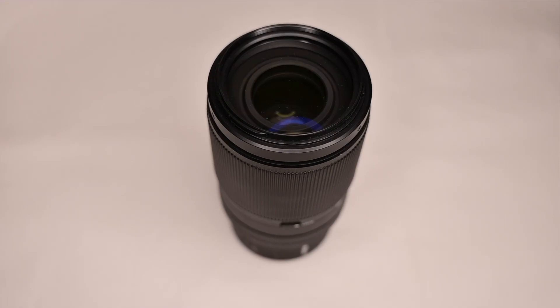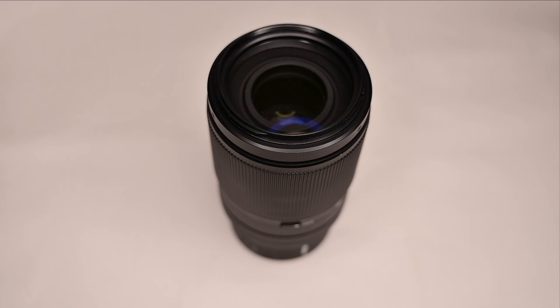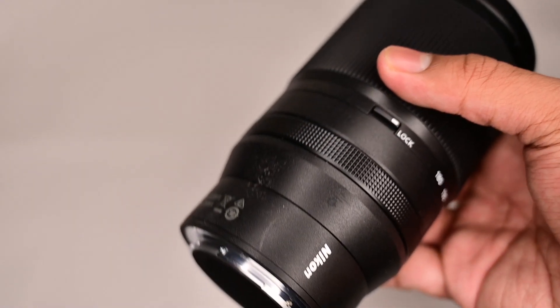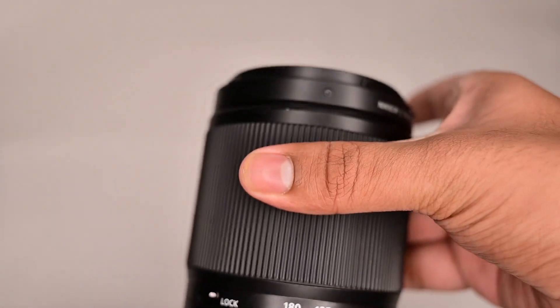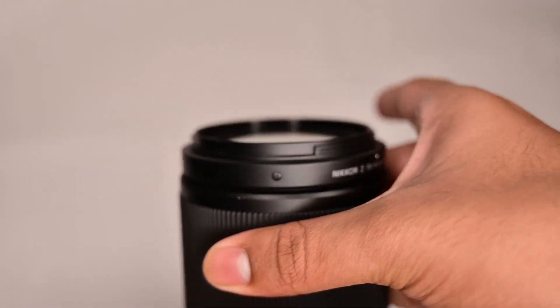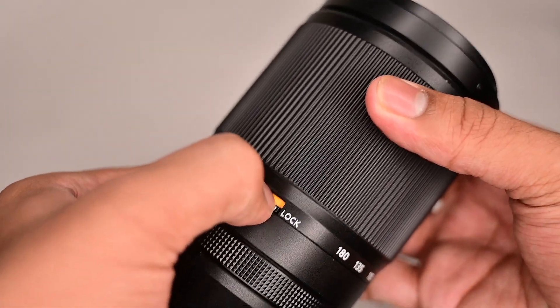Hey guys, today I'm going to share a brand new lens from Nikon — it's the 70 to 180mm f/2.8 lens. This is about half the cost of the 70 to 200 S lens. Now this lens doesn't come with the VR stabilization that the S series lens has, but it is much lighter and smaller than that.